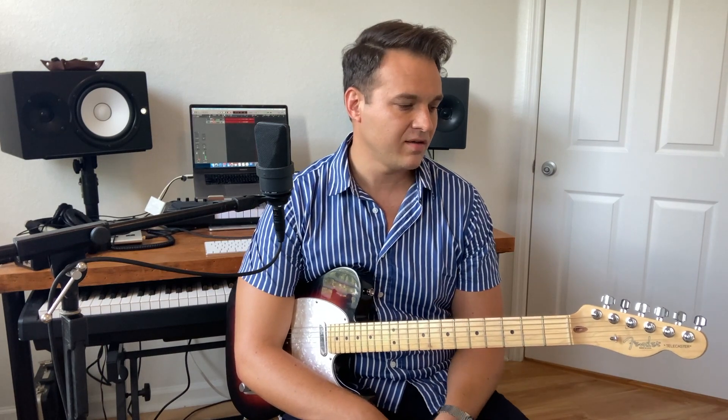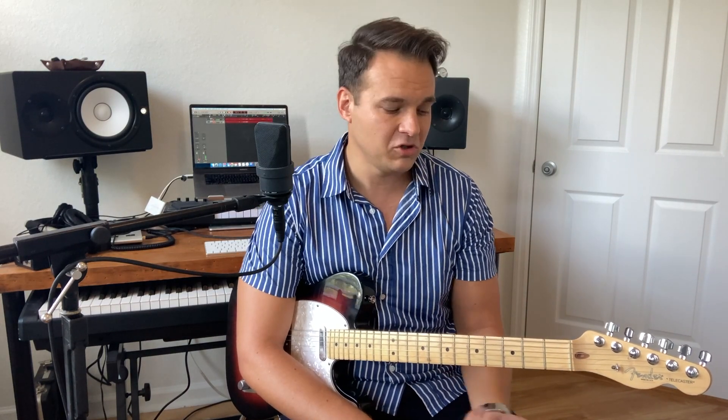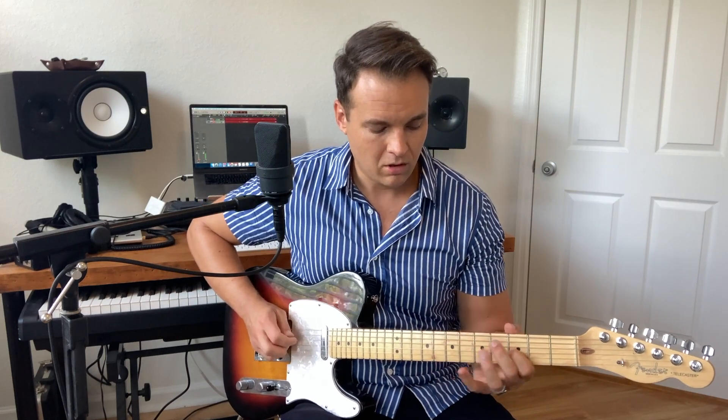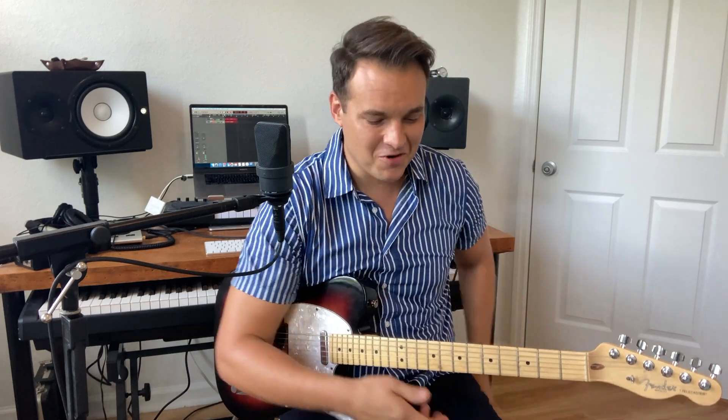Hey guys, Ben Hart here. I thought we'd do something fun — a little Telecaster country lesson. This works on country and gospel stuff for sure. So one thing that happens a lot is when you go to solo — that's when somebody looks at you, the song's been stated, and sometimes there's not even melody involved. It's just your turn to kind of show off a little bit.